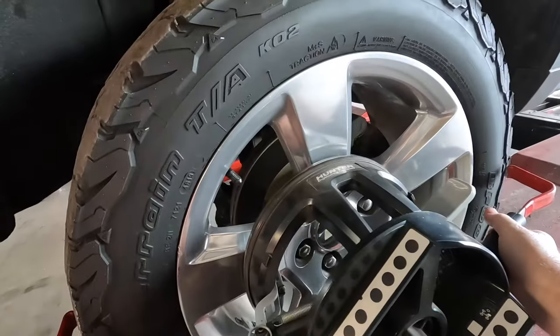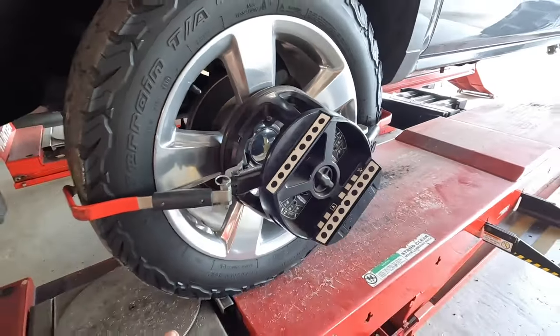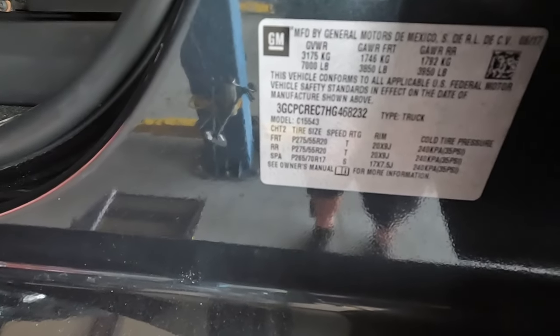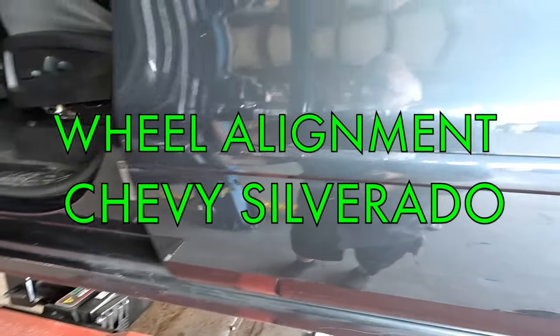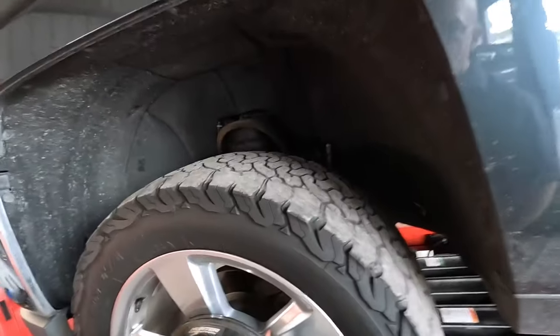Let's get this Silverado alignment started. Let's see what year this thing is — going to do a quick alignment on it. This is a 2017 Chevrolet General Motors product Silverado.